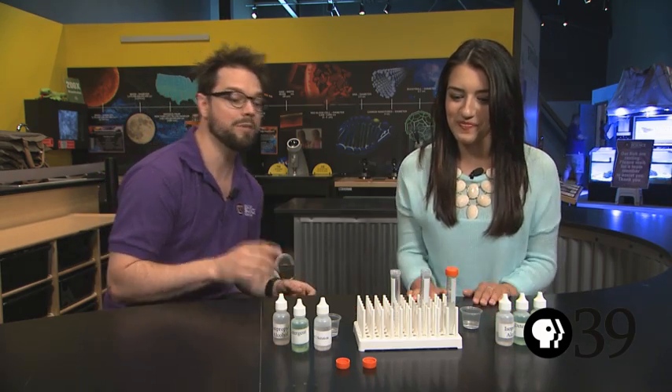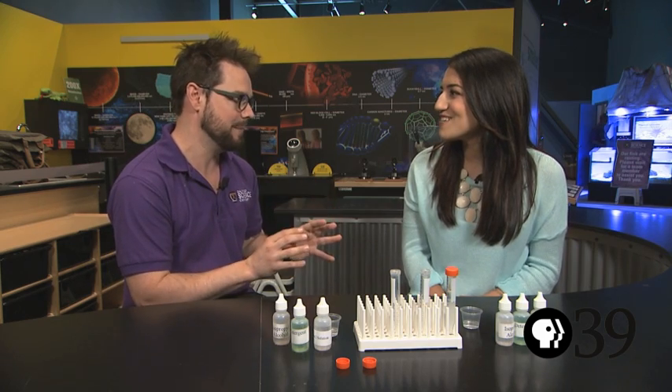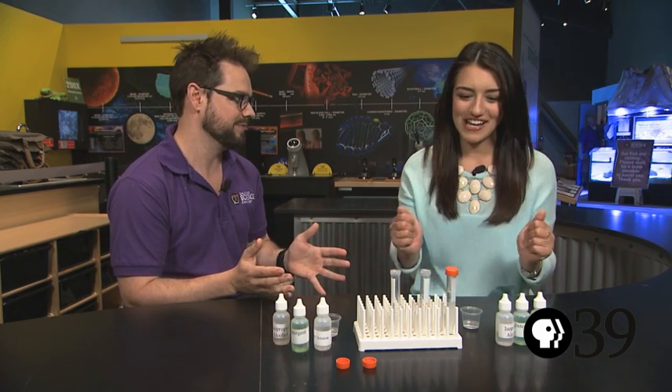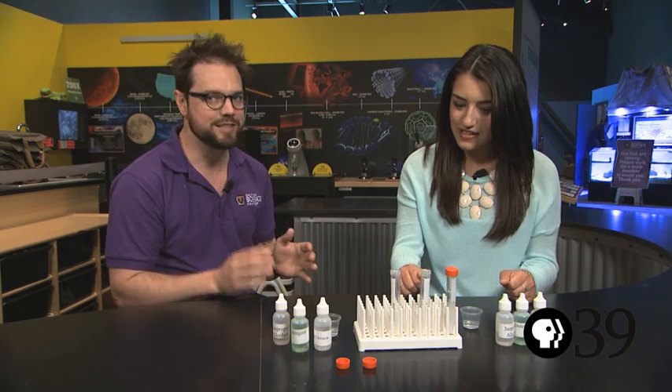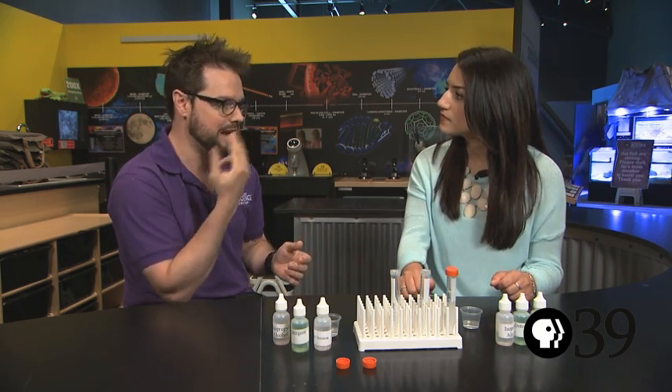And so what are we doing here today? What I'm going to do is we're going to extract some DNA out of cells from your body and see whether we can see it. We're going to get it from cheek cells. Cheeks are lined with skin and they shed cells into the saliva in your mouth.